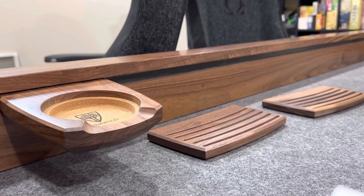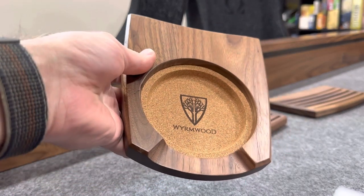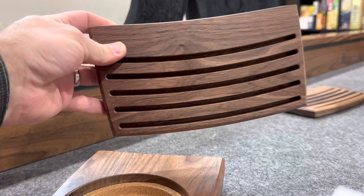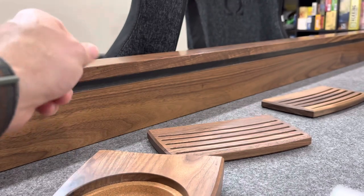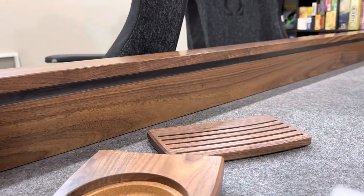Hey guys, here with a new video. I know it's been a while. I just got some brand new accessories and I thought I'd show them off. We've got the brand new mug holder and also some of the black walnut card holders. Both of these are in the same wood just to match my table. Just wanted to quickly showcase a few things.